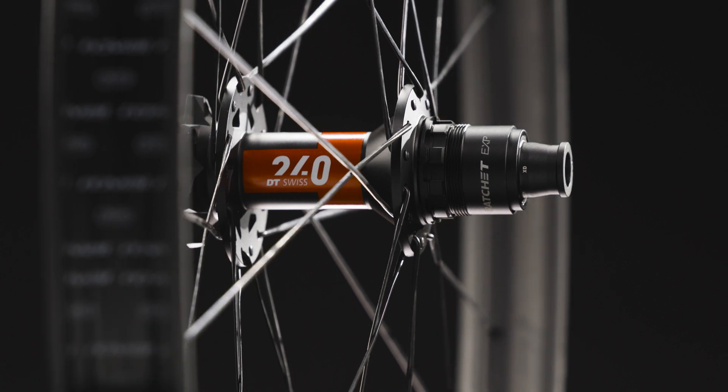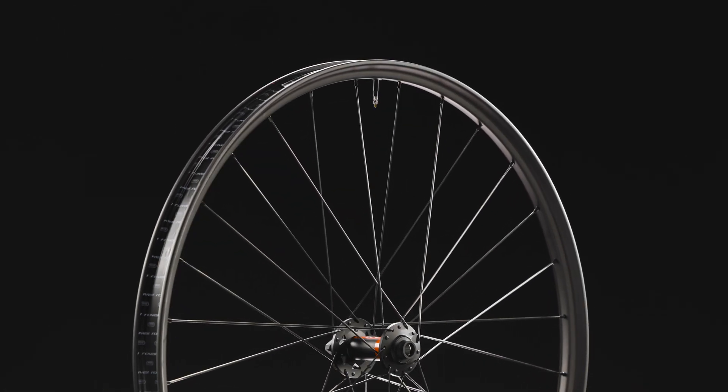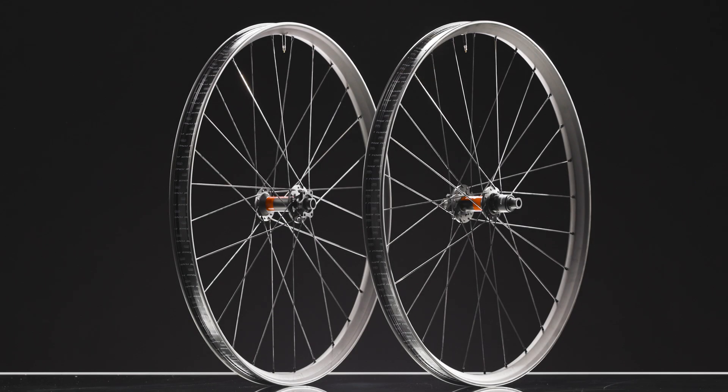The Traverse SL2 brings riders a wheel focused on strength and weight that yields a smoother, stronger ride for control, durability, and pinch-flat resistance on the harshest trails.